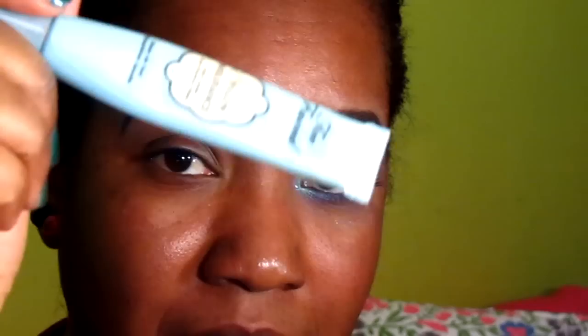As always, I'm going to prime my eyelid and I'm using my favorite eye primer, which is the Too Faced Shadow Insurance eye primer.